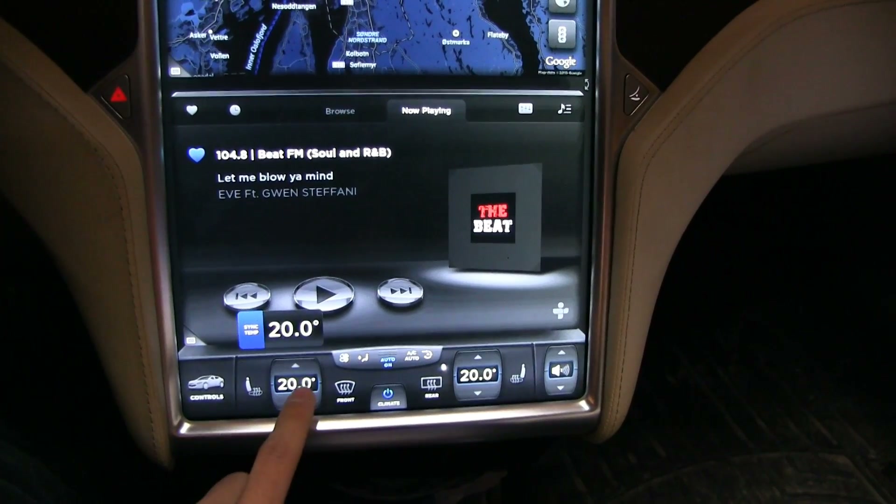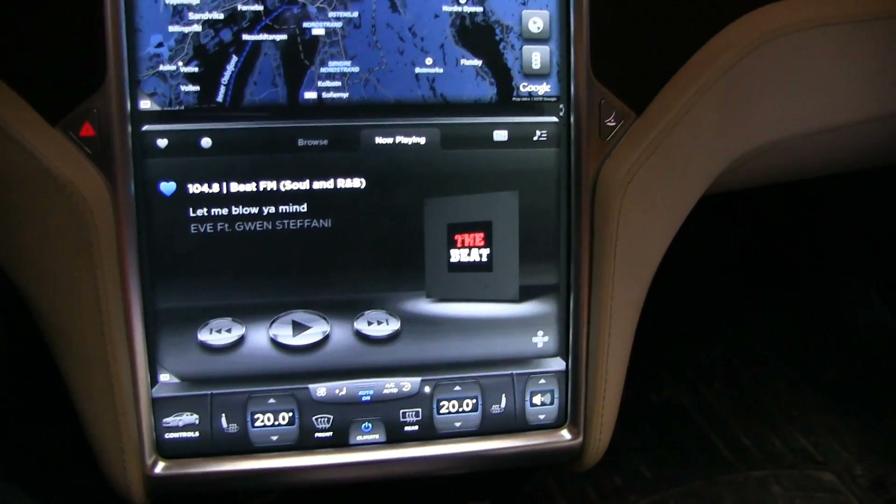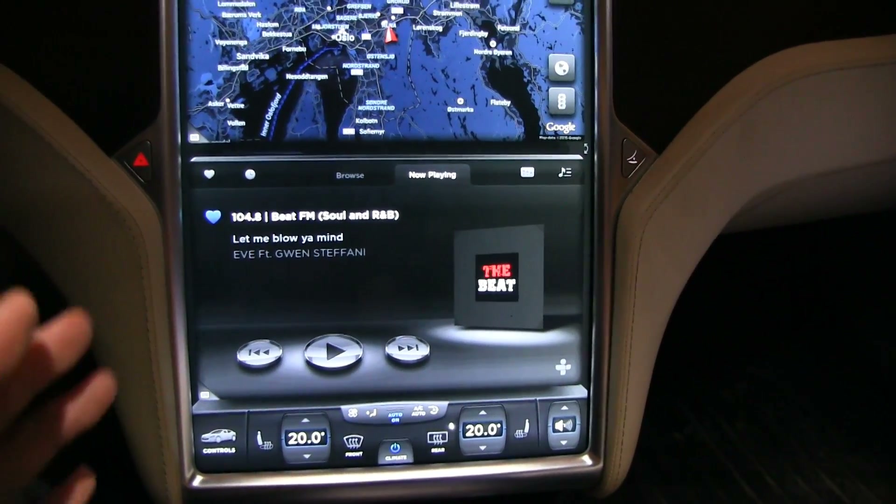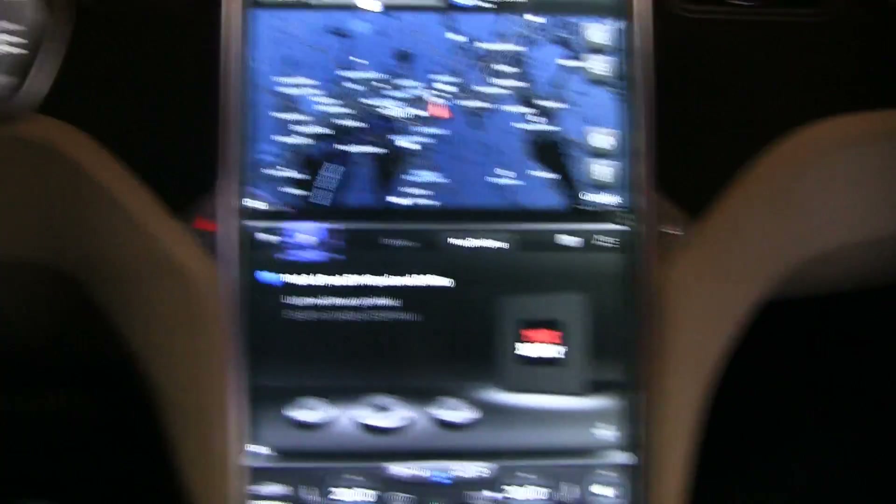I'll go back to 20 — that's my comfort temperature. What usually happens is that when you start preheating it goes up to about 6 kilowatt, but only after about 10 minutes the power output drops to around 3 kilowatt, and then maybe after half an hour it drops to only 1 to 1.5 kilowatt. This depends on the outside temperature and the temperature in the car.